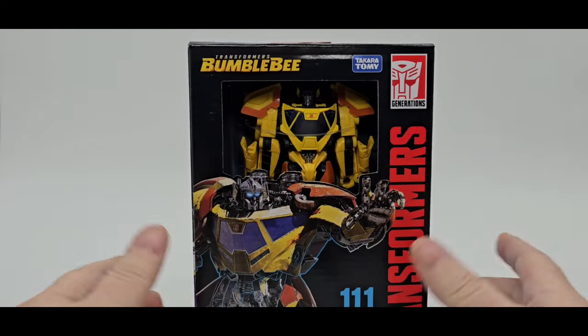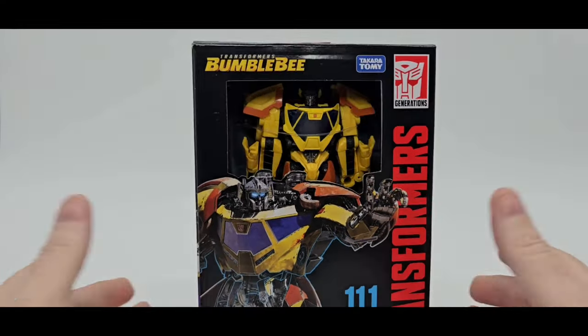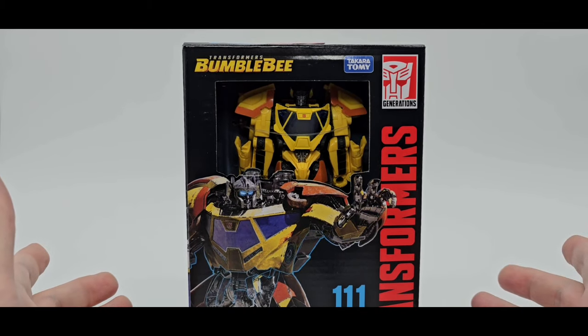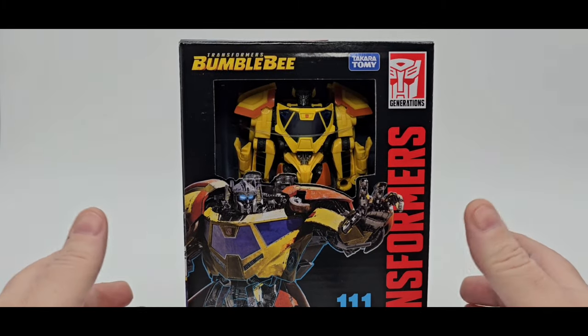Well, hey there everybody, how y'all doing? I hope everybody's having a wonderful day or night. Welcome back to my channel. As always, I'm Deluxe. Let's do another freaking Transformer review, because I love some freaking Transformers. And today we'll be taking a look at Studio Series Concept Art Sunstreaker, number 111.